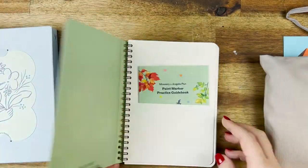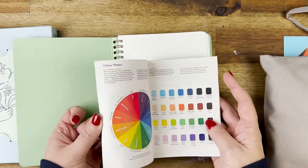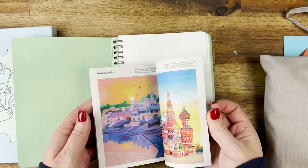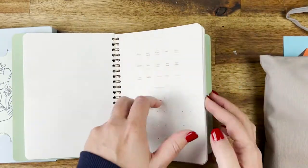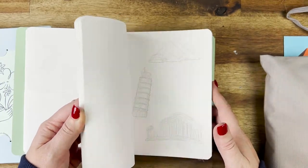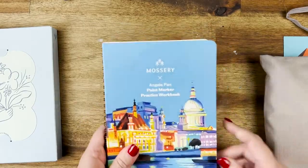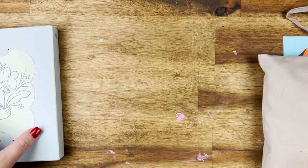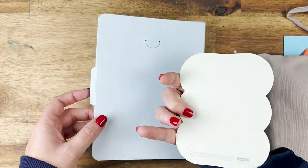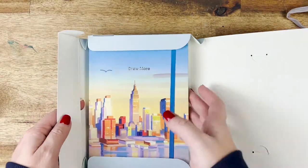Then we get into the how-to guide itself. It's very similar to the old one — it's got the colors and what you can do, and it gives you guidance on how you should be coloring in the templates. The templates are just fantastic because they give a clear indication of how to color them in, what colors to use, and the color palette structure.